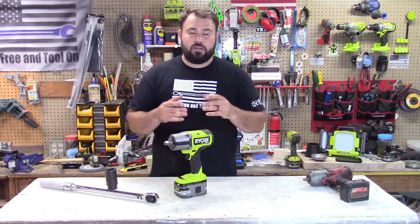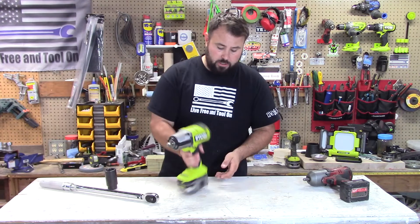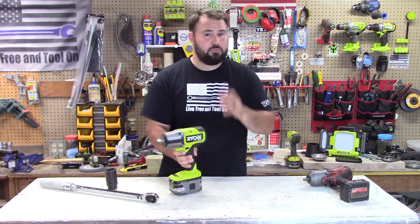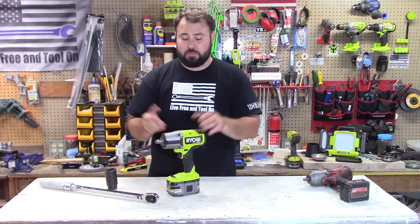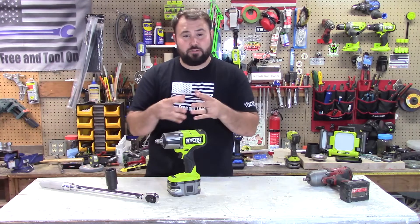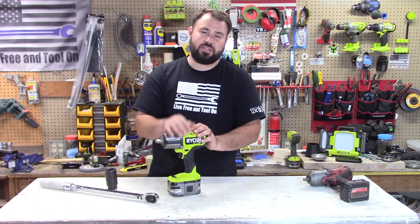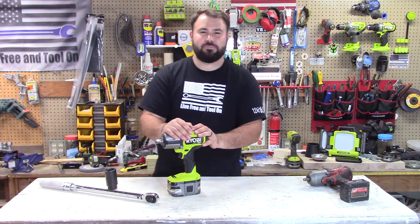You can buy this at Home Depot for $199 — that's for the tool only, not including a battery. I'm sure they're going to come out with a kit soon, but right now they don't have a kit. I think it's well worth the investment — go out and get one while you can. They're going to be in short supply because everybody's going to be clamoring to pick one up. I hope this video helped you. If it did, don't forget to hit the like button and subscribe. We'll see you in the next video, everybody. Take care.